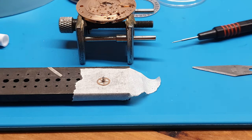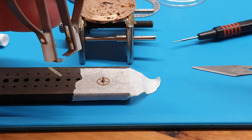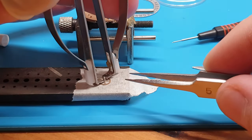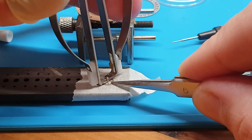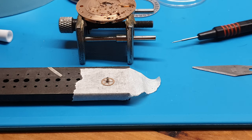Before I show you how to remove the cannon pinion from the centre wheel post correctly — the safe way — I'll show you what quite a few people have done in the past. It's horrifying. They used a puller and held the rim of the centre wheel with tweezers and just pulled it. That's crazy. That's the last thing you want to do, because you're going to end up scratching it, breaking it, and bending it.